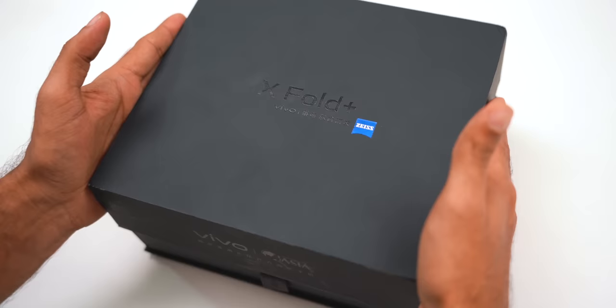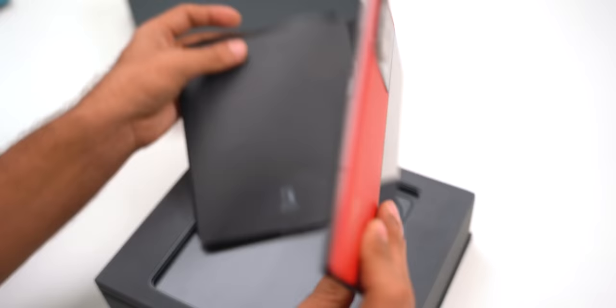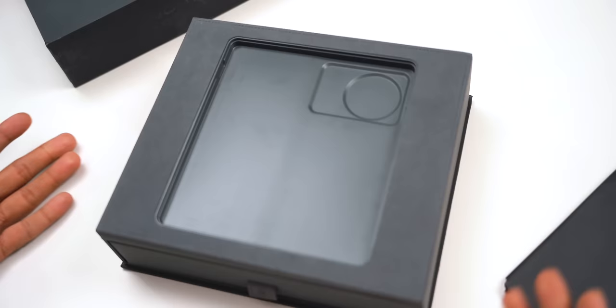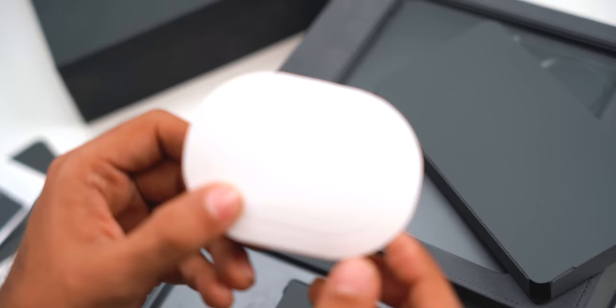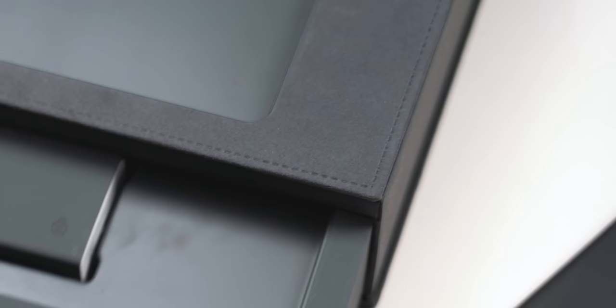First up, you get this huge case-like box. Vivo does spend a lot of time on the presentation. Inside you get the phone, but you have to pull out a hidden compartment — I feel so dumb for not noticing! Inside you get some premium paperwork, like a card and everything. You get a Type-C to Type-C cable, a charging adapter, and there is something very special about this charging adapter: you can charge two devices at once, like Vivo is expecting you to have another phone. And the inside of the box is made of a velvet-type material — so cool.